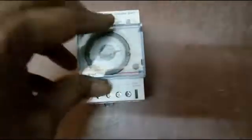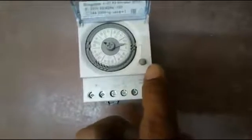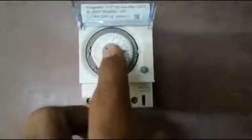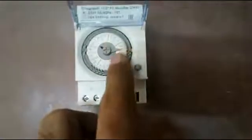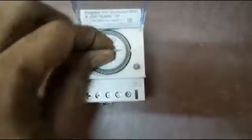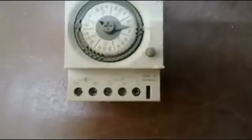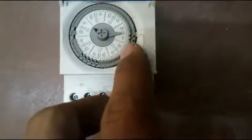Here it is mentioned for auto and manual operation. Here it shows the days of the week — Sunday, Monday, Tuesday — those are mentioned here. After that, the hours are mentioned on the inside of the dial. This spindle rotates for the 24/7 cycle. This point is the indication point — when this point reaches a digit, the teeth are either up or down, and the conductor conducts, meaning the connection is made.